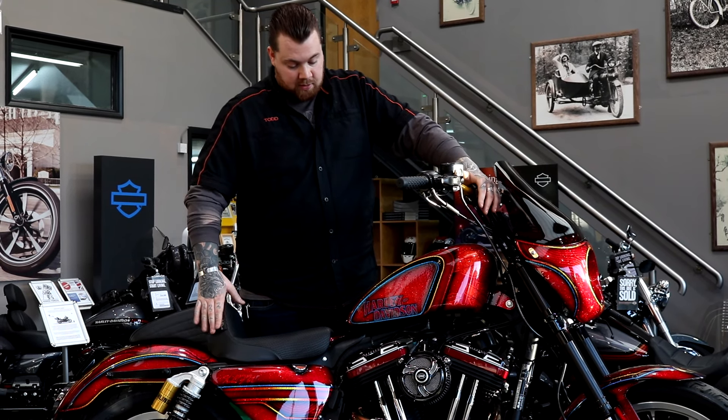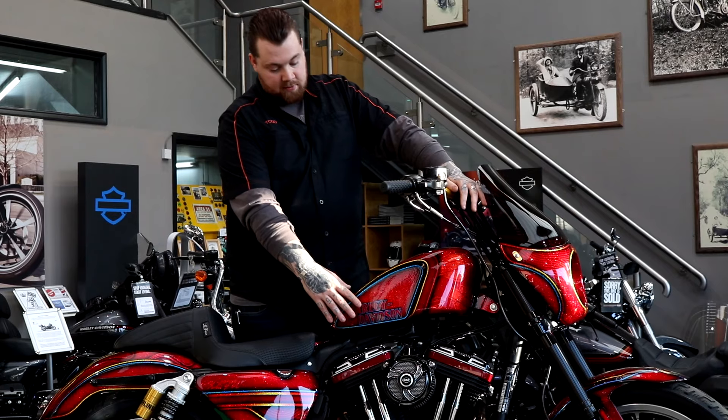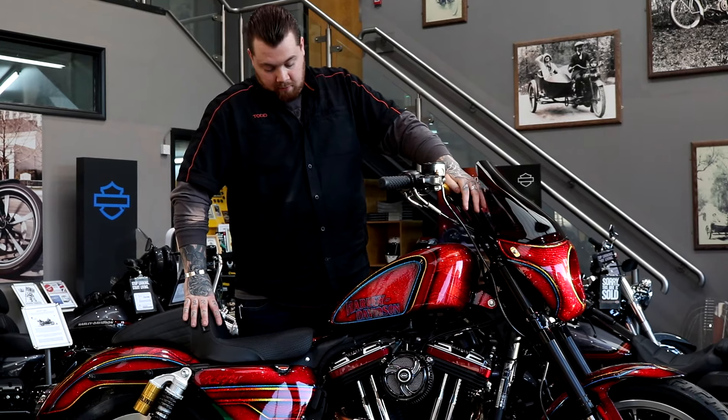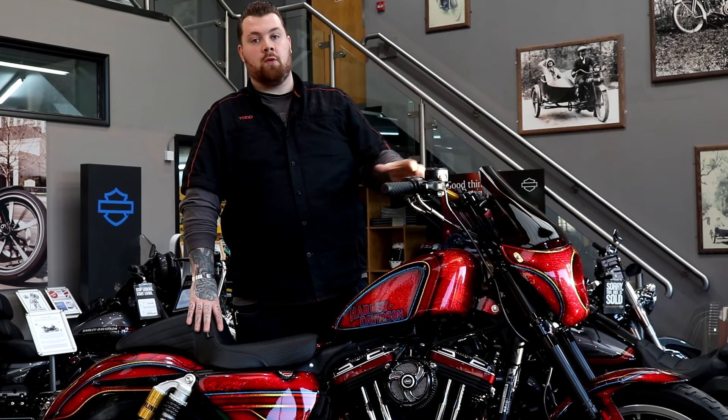Adding onto the trim on the engine, we've used some Harley CNC cut billet heads along with a K&N air filter and an S&S trim cover. To match that, we've gone for an RSD belt sprocket cover which we had to modify slightly to work with the chain conversion.